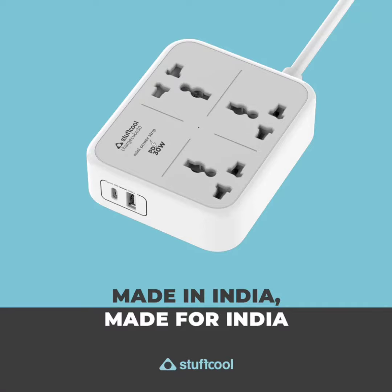The Power Strip is equipped with three evenly spaced sockets that can be used to plug in devices such as monitors, printers, music systems, Wi-Fi routers, and lamps.